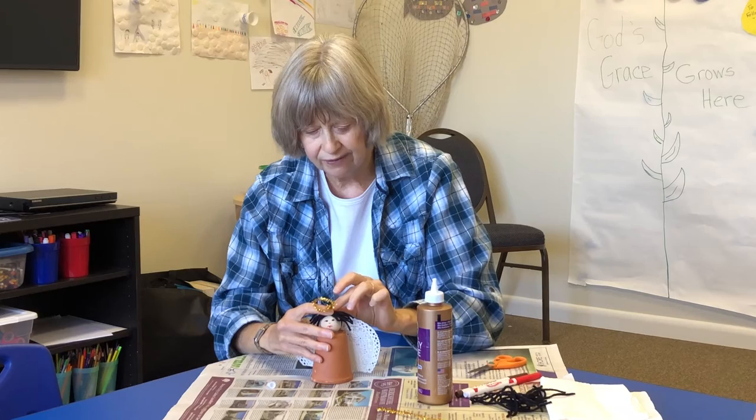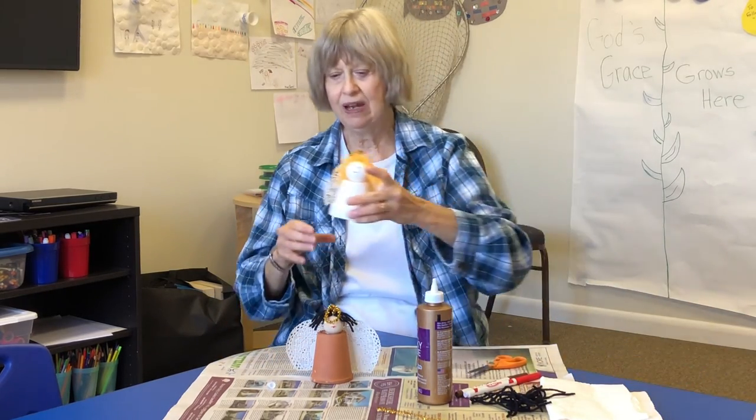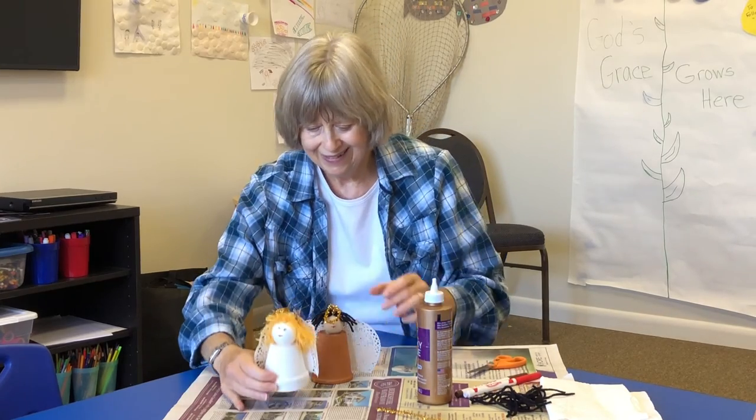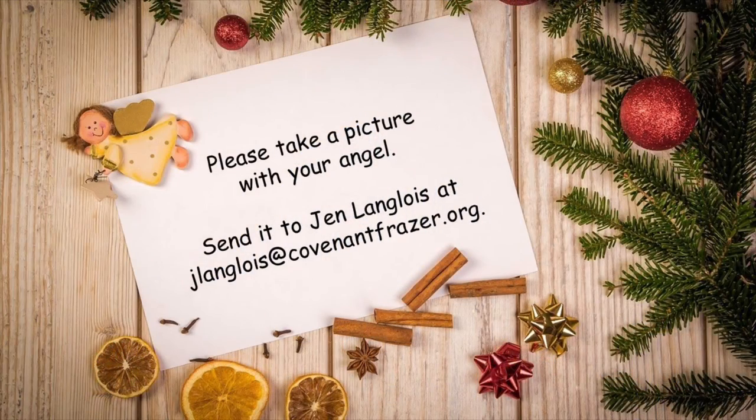You guys are very crafty! Here is the one I pre-made — and that will be our angel for Advent. Take care everybody!